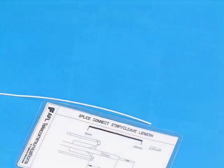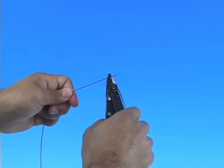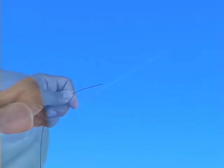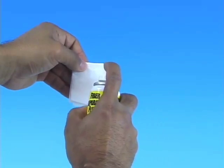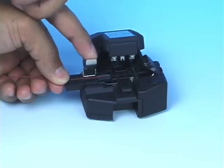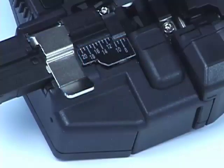Refer to the strip template and mark the 900 micron fiber at 35 millimeters from the end of the fiber. Strip 35 millimeters of 900 micron coating from the fiber. Clean the bare fiber using a lint-free wipe moistened with fiber preparation fluid or 95% or better isopropyl alcohol. Insert the bare fiber into the precision fiber cleaver and cleave to a minimum length of 15 millimeters, 16 millimeters maximum.